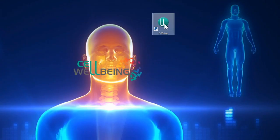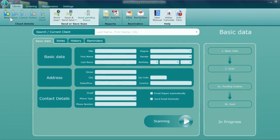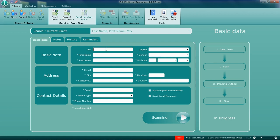Click on the Cell Wellbeing logo shown on your home screen. After the program has opened, click on the New Client tab at the top left-hand side of the page. Fill in all the client details without exception, including the client's email address, which you will require later.